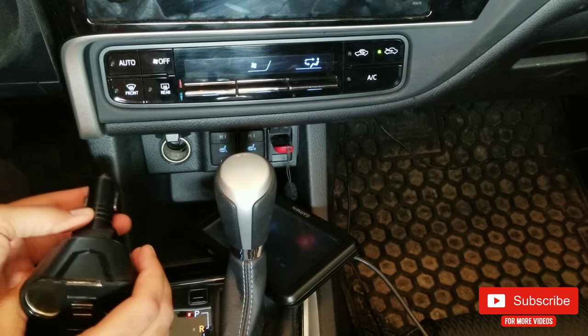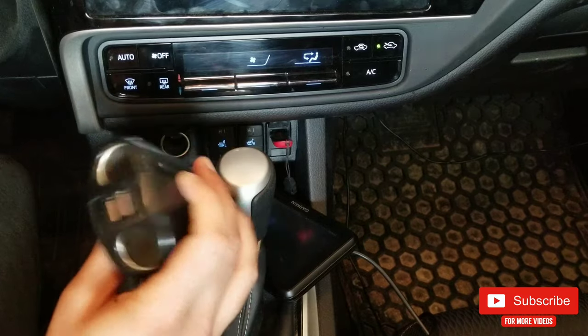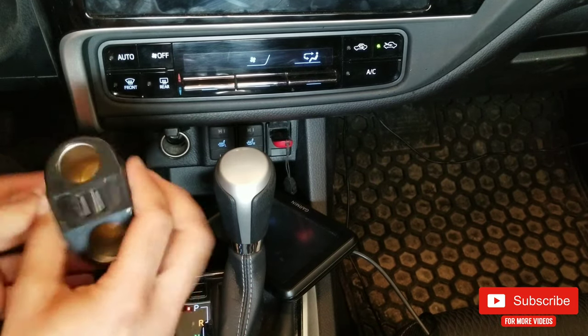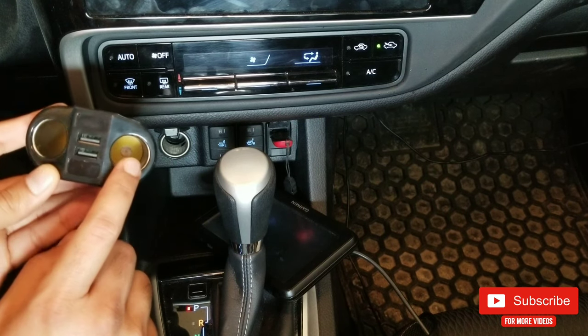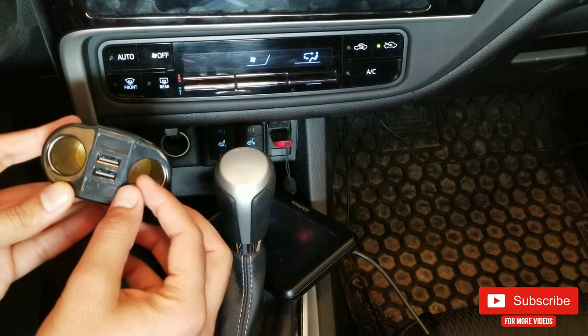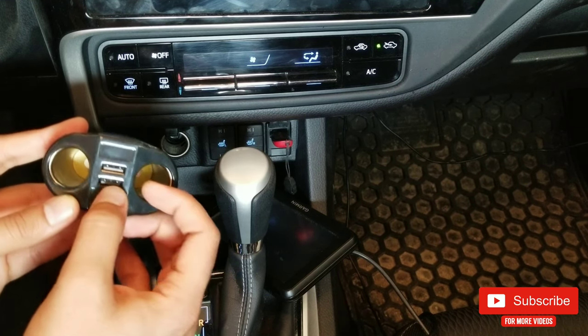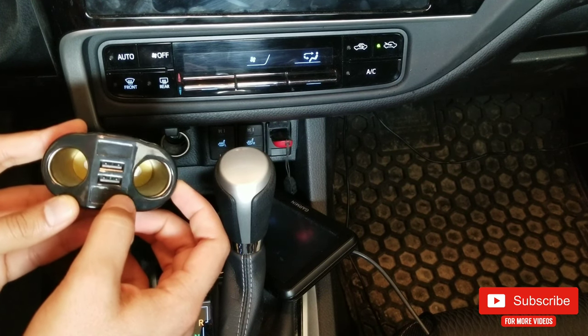It's compact and lightweight — just about 60 grams, you won't even feel it while holding it. It has two sockets, so you can put a GPS charger, a dash cam charger, or maybe even a cigarette lighter in it. On top of that it has two USB charging sockets where you can pretty much charge any mobile device.